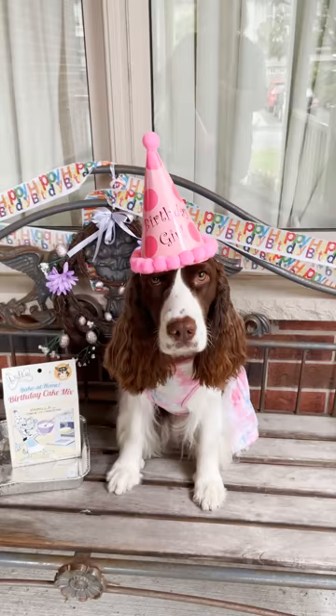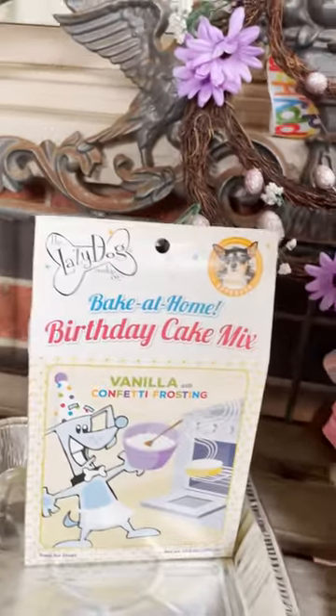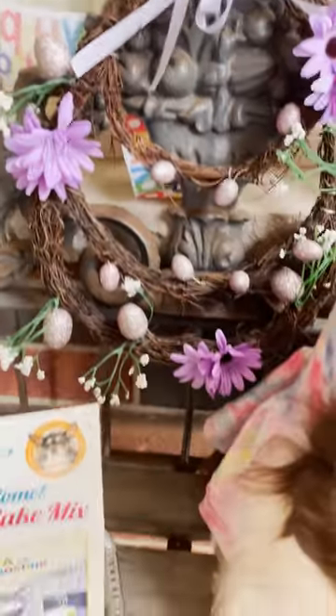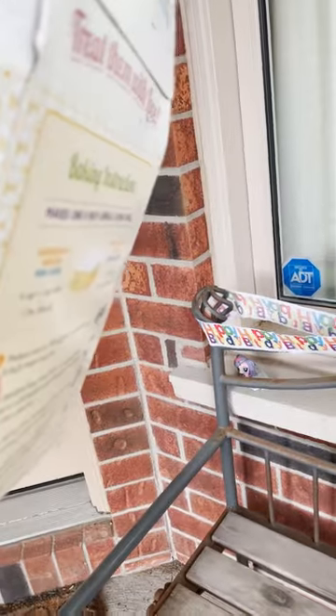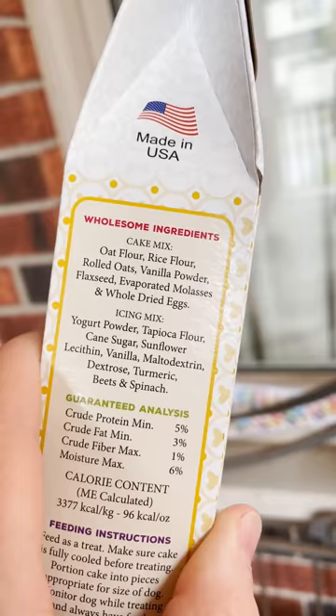Ember's children are going to make her a birthday cake for her birthday. We bought this at Wren's — it's the Lazy Dog Cookie Company bake-at-home birthday cake. It says it's confetti vanilla cake with confetti icing, and it's all healthy ingredients for dogs. We're going to try this and see how it goes, right Ember? I hope it's delicious!